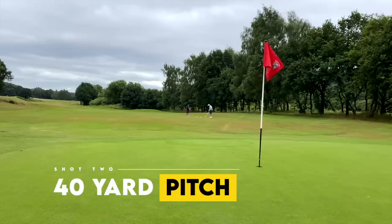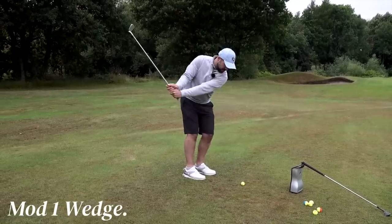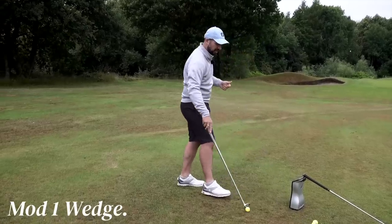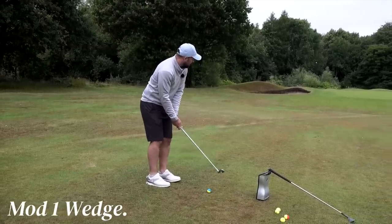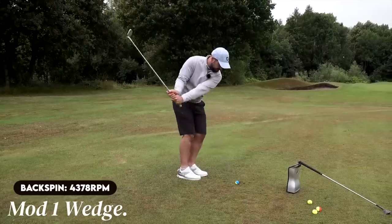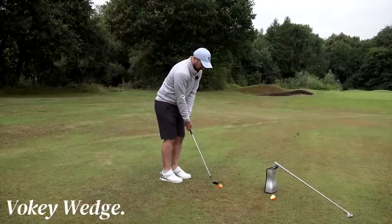Now at 40 yards, switching it up — Mod 1 first. I'm going to carry it about 37 yards because I think it's going to spin a lot at the front of the green. One pitch and a big stop. The feeling off this wedge is really, really good — it feels solid. Backspin: 5,269. Moving the ball slightly further forward for a little more lofted impact: backspin 4,378. Third shot: 4,774. Some decent averages there. Now onto the Vokey — this is where we'll start to see the differences come in.